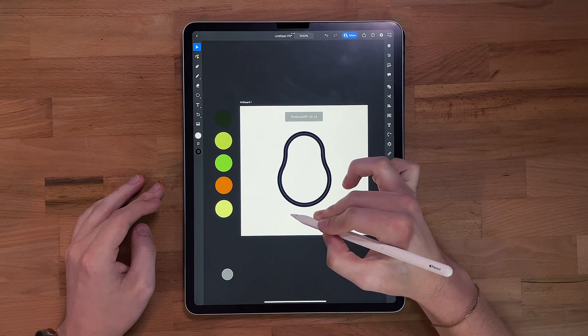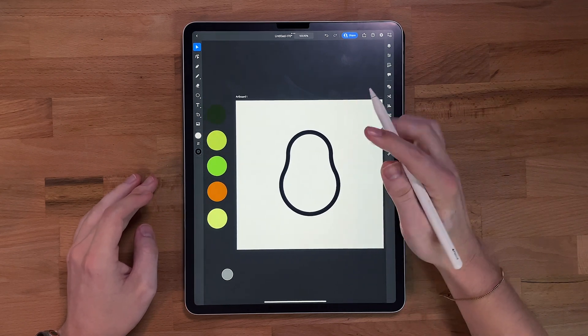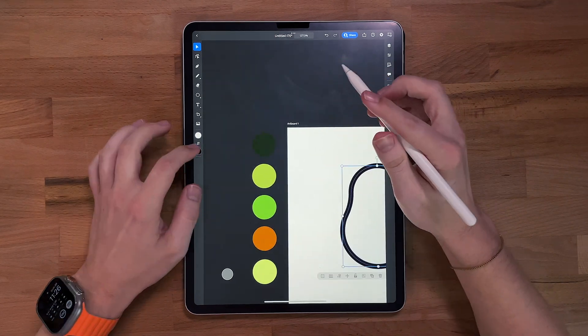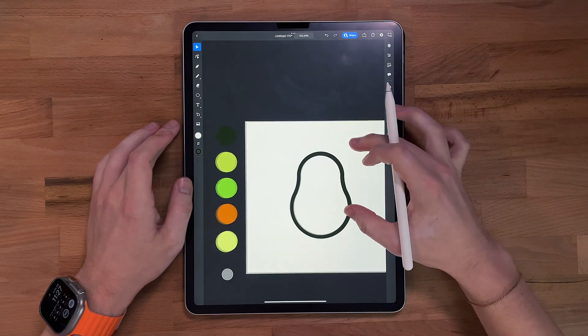I'm gonna throw this stroke up just a little bit, maybe like 20. I'll probably come back through and adjust all this stuff, but for now that'll work. I'm actually gonna change the color of this stroke to this dark green I have over here. It looks black, but it's really a dark green.